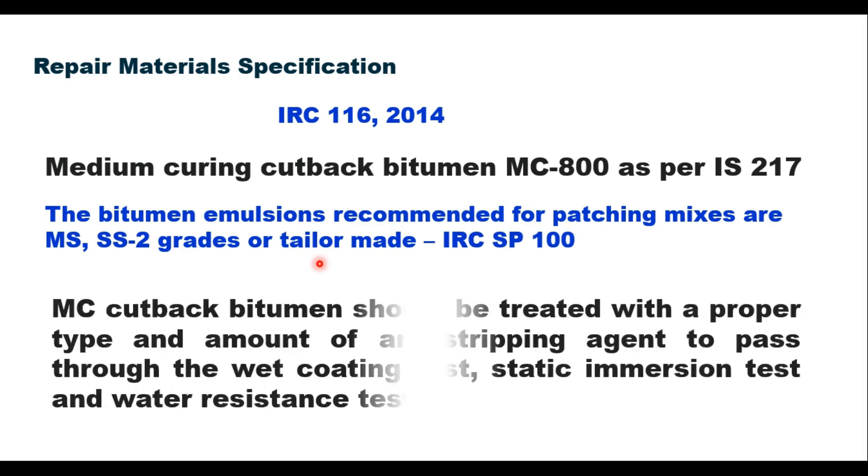When cutback is used, it should be treated with a proper type and amount of anti-stripping agent to pass through the wet coating test, static immersion test, and water resistance test.